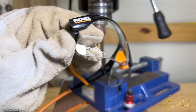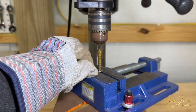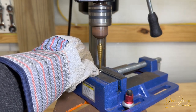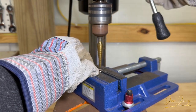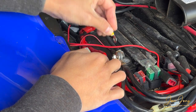Before we do so, make sure we're always using our proper eye protection. Let's get this secured down and test it. Looks like it's still too small — I have to go one more size up.